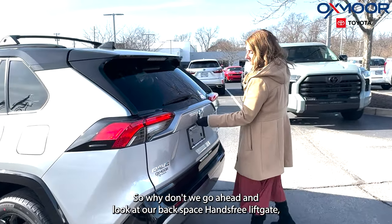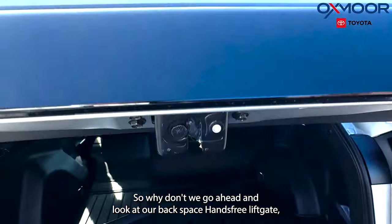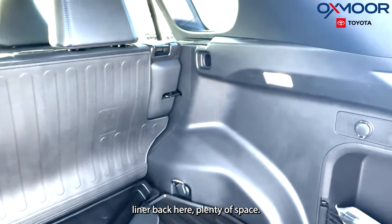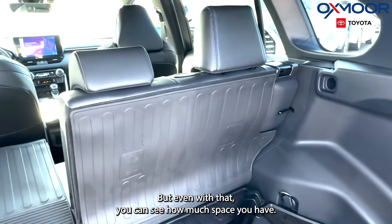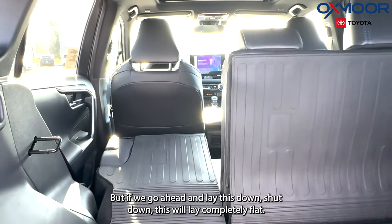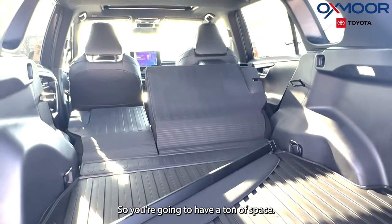Let's go ahead and look at our back space. Hands-free liftgate. You have that all-weather floor liner back here — plenty of space. This one is also going to come with a cargo cover. Even with the cover sitting up you can see how much space you have, but if we lay this down it will lay completely flat, so you're going to have a ton of space.